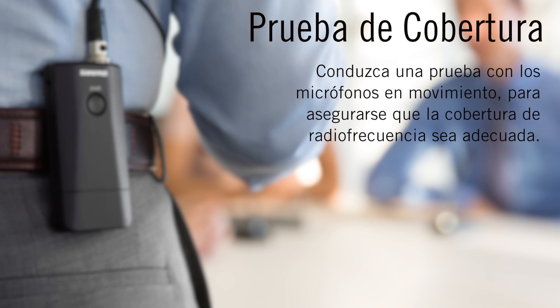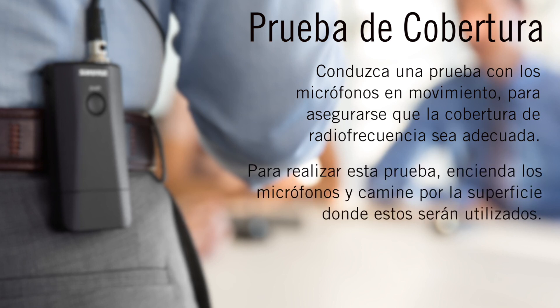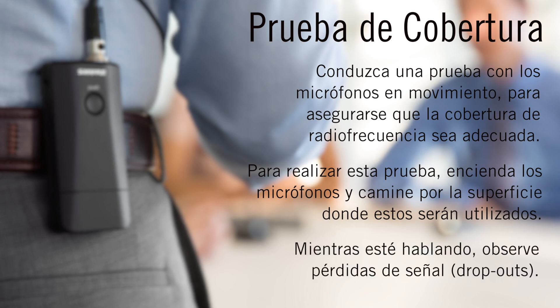Perform a walk test with the microphones to verify that adequate RF coverage has been achieved. To perform the walk test, simply turn on the microphones and walk the area where they will be used. While talking, listen for dropouts.